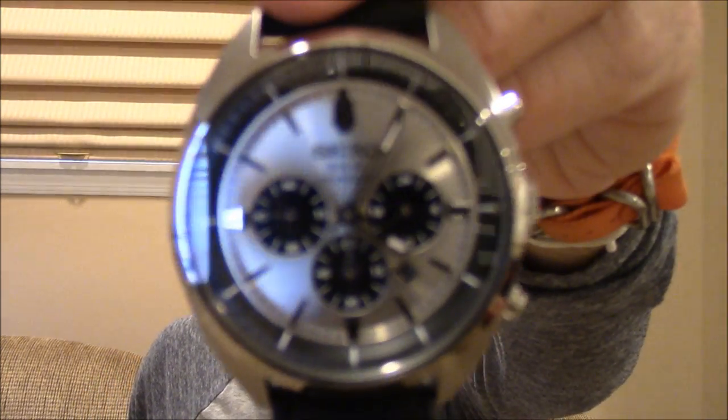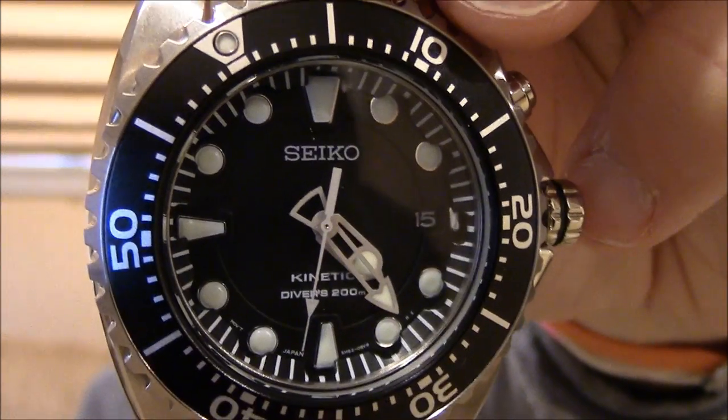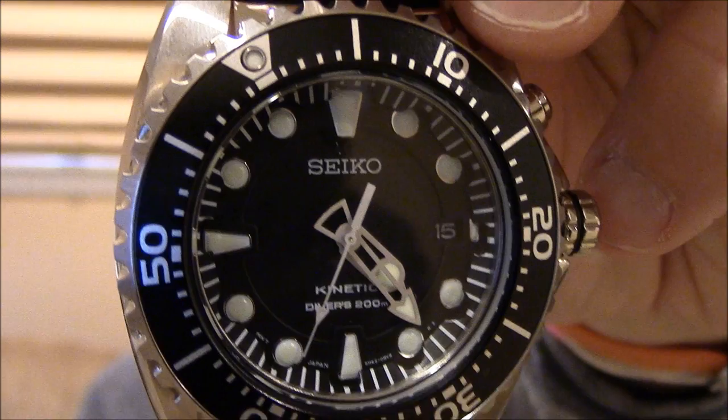Hi, this is Mark from LongIslandWatch.com, and welcome to another episode of Watch & Learn. Today I'm going to be tackling alternative quartz technologies, as I like to dub them. Here's a Seiko Solar and a Seiko Kinetic Dive Watch.